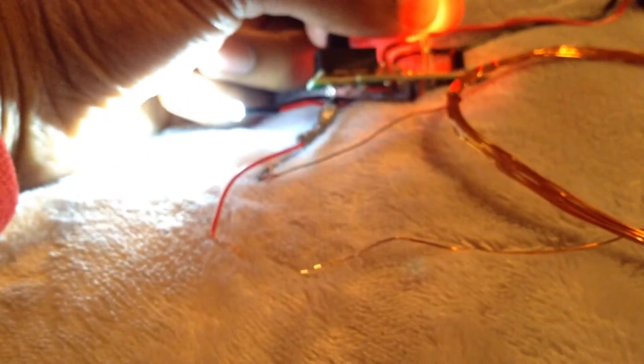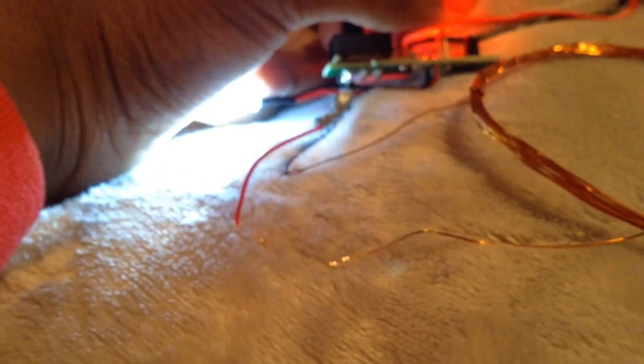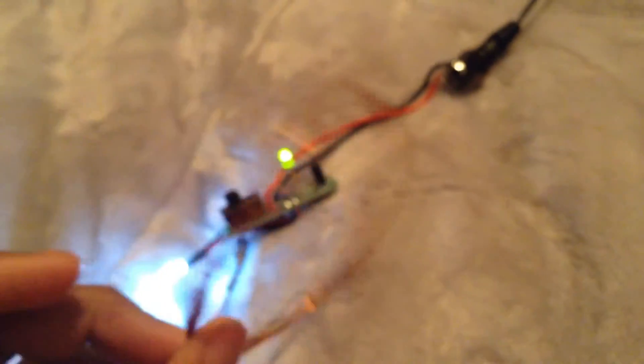I'll be making more videos of me making the coil gun. This is the circuit — I'll show you guys the circuit, telling you what's going to be going on, what I'm gonna do, showing and testing out the circuit and the coil. It's nice.